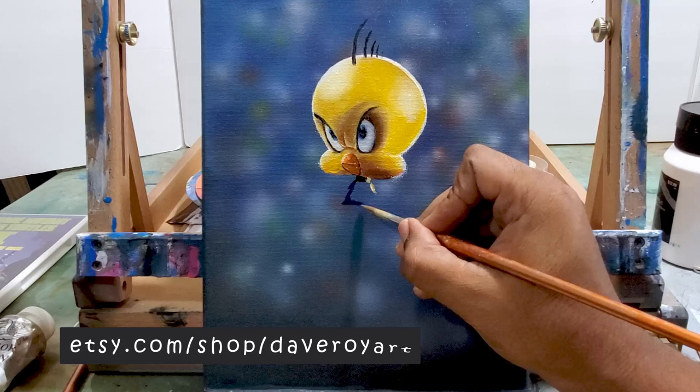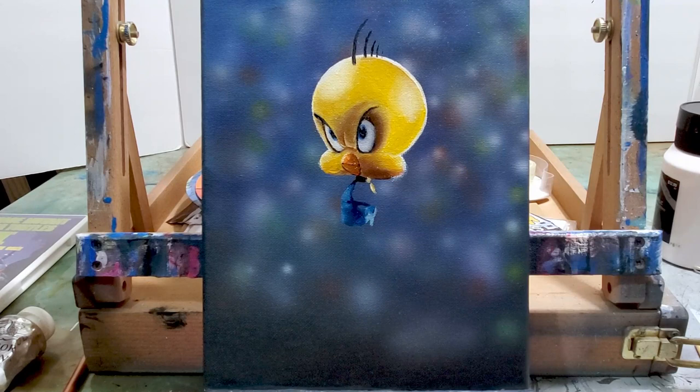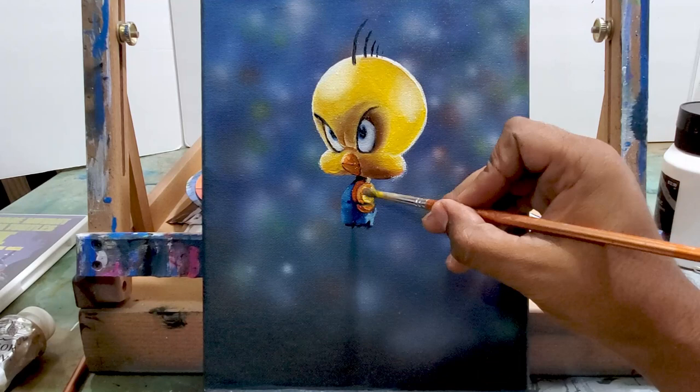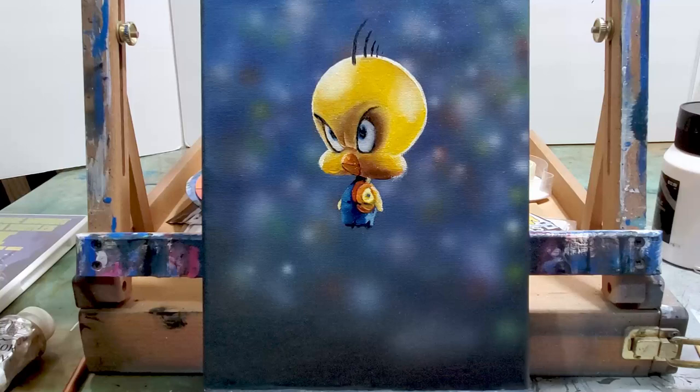Some touch-ups here and there, now the body — and this will be the jersey. I'm using a really nice blue that I bought a while back, it was part of Bob Ross's paint set. I like that paint, he's got some good solid paint as part of that collection. Then using yellow with orange, and then red right outside of that. Little tiny arms, and I add a little bit of highlight on those chubby cheeks.